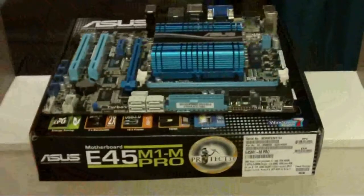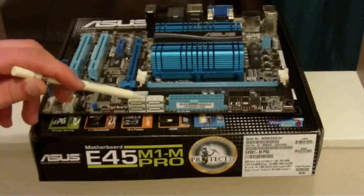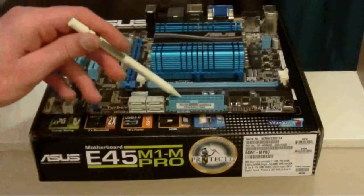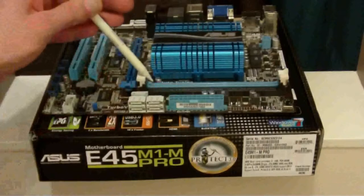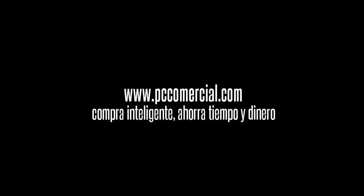Turning around to this side: five SATA ports, SATA 6GB, 24-pin power supply connector, and two memory slots.